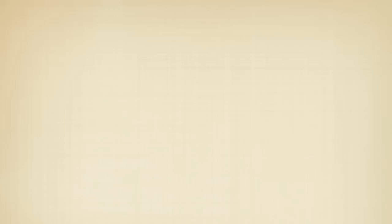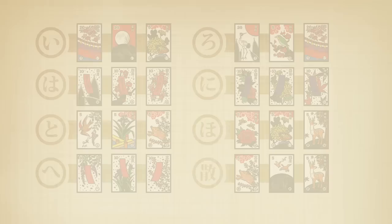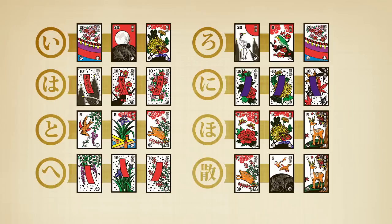Finally, we get to the yaku. Remember the Japanese letters on the bottom of some cards? These letters are to help you recognize the yaku, or special three-card bonus combinations. There are eight bonus combinations of three cards. If you have one of these combinations at the end of the game, all of the other players must subtract 50 points from their score.